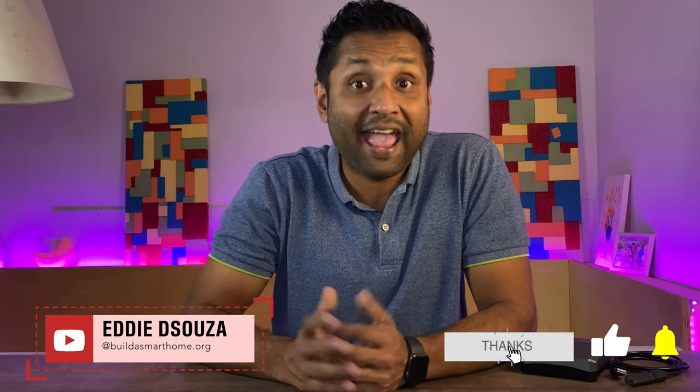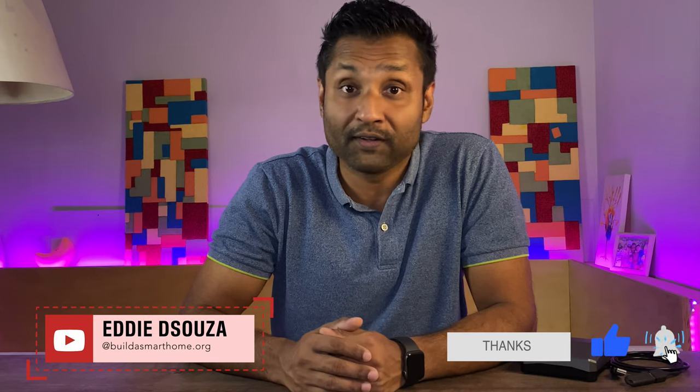Hello and welcome to my channel. If you are new here and into HomeKit DIY, there are tons of plugin tutorial videos that I have done. So please do take a look and don't feel shy to like, share and subscribe to always follow along.